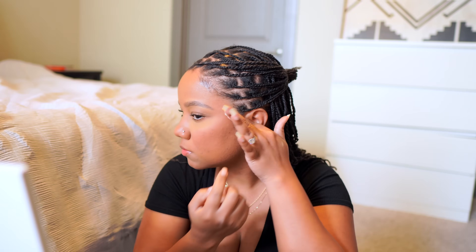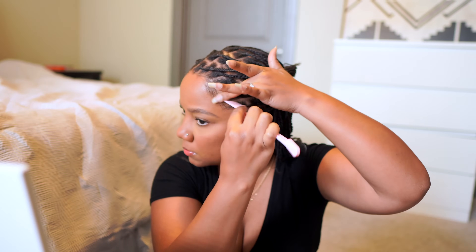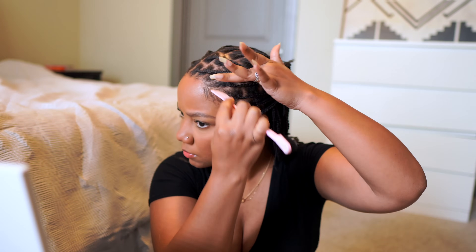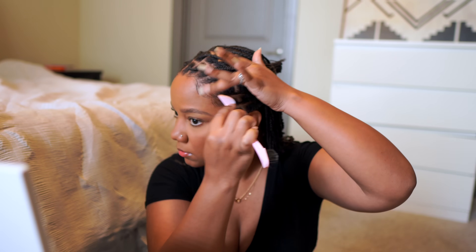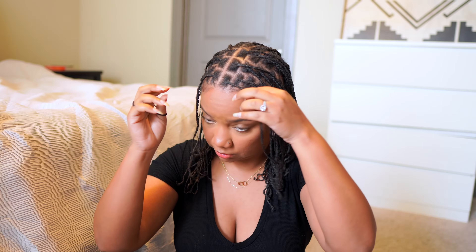Stay tuned — I'm going to give you guys a couple of tips and reasons to help maintain your length, help grow your hair, and help with length retention.